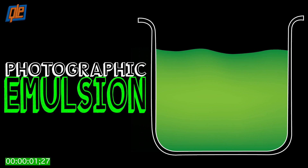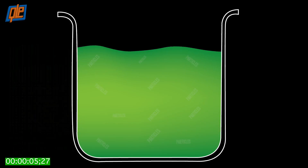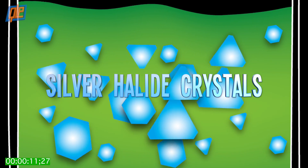For screen printing, we use photographic emulsion, a light-sensitive gelatin-like substance with tons of microscopic particles mixed in. The particles in this case are silver halide crystals, which don't actually dissolve, but disperse evenly within the gelatin solution.